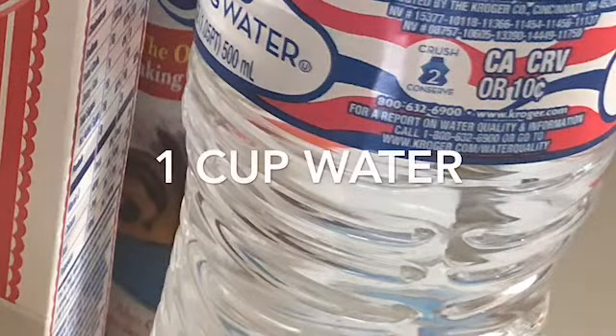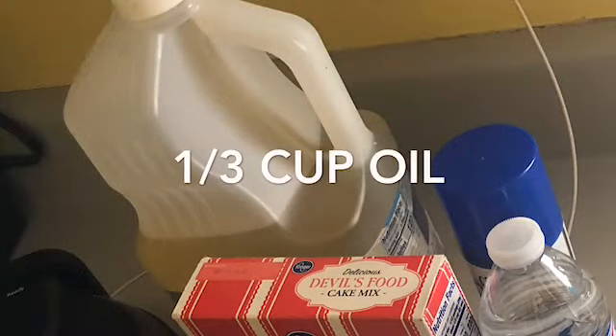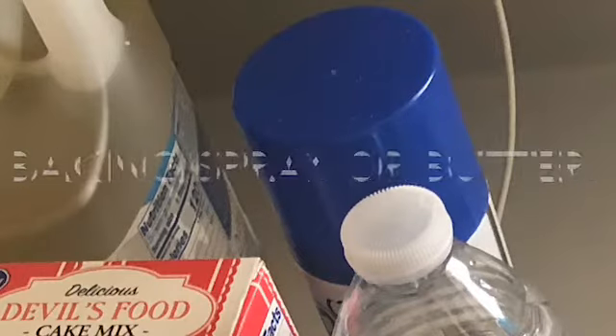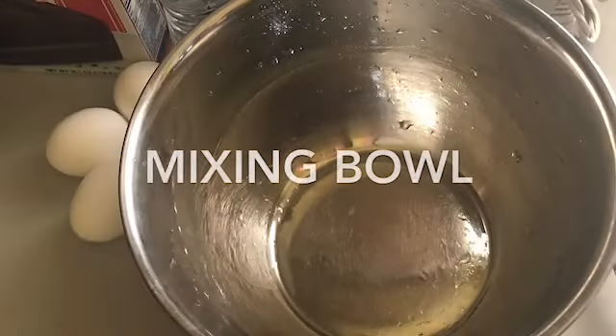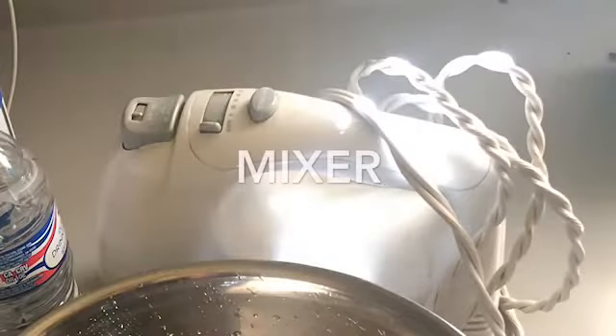And it may vary between boxes, but this one calls for one-third cup of oil. You'll also need some baking spray, the waffle maker, a mixing bowl, and a mixer — it can be a hand mixer or one of your tabletop mixers.